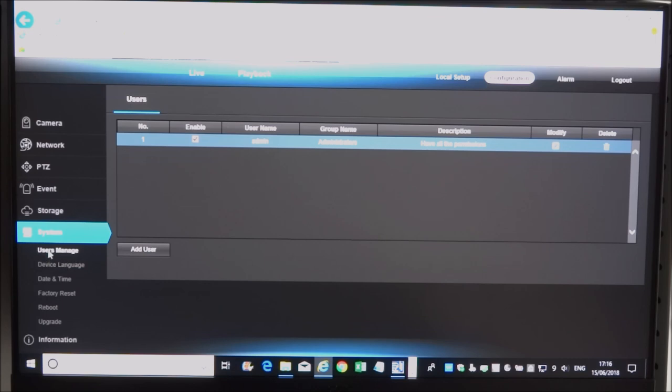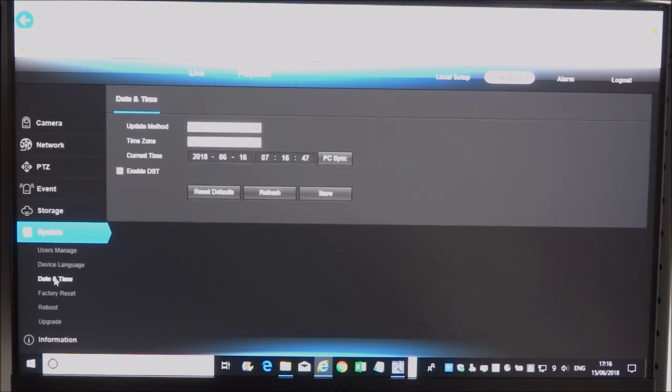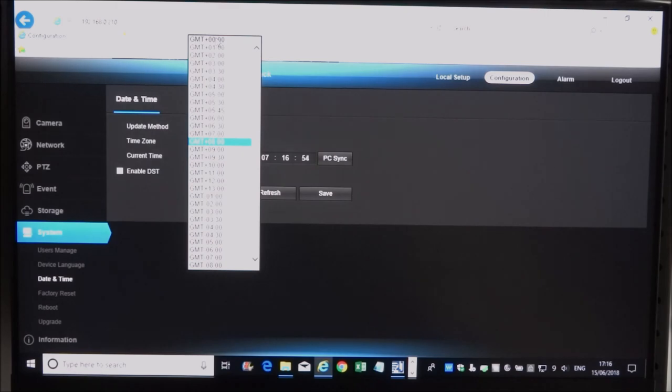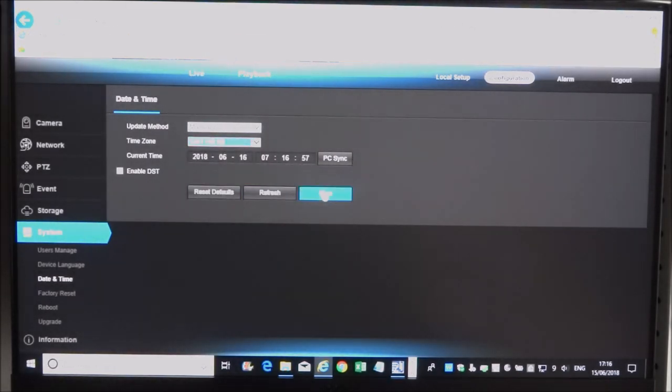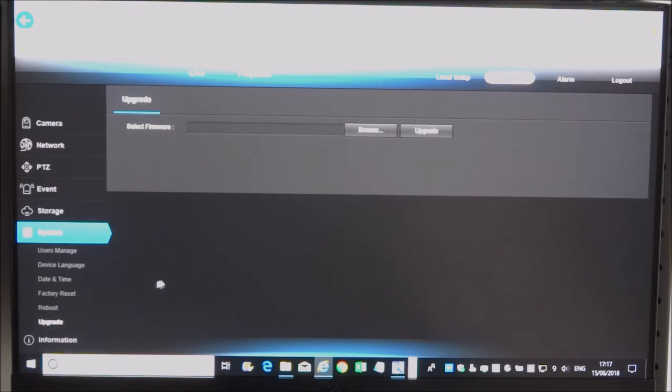Record schedule is set to record constantly. Under Device Manager, you can manage users, change the device language to English, and set the date and time — we're in the UK so that's GMT. You also have options to factory reset settings, reboot the device, and upgrade the firmware.